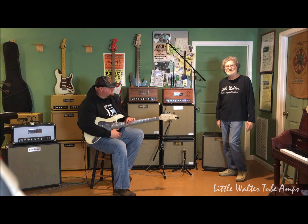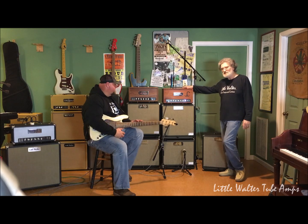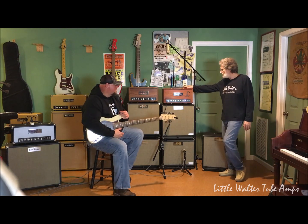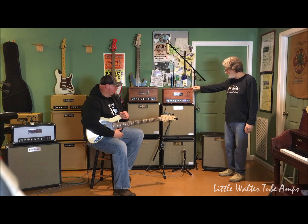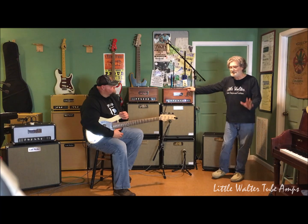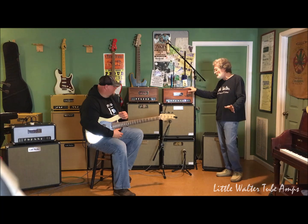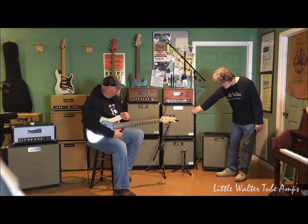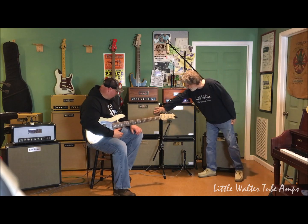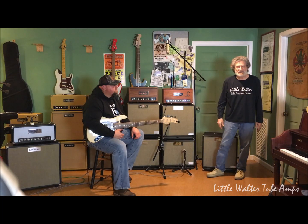Anyway, what we're wanting to show you today, guys and gals, is our new bass line. It's not exactly new, but we've improved it somewhat, and I'm very proud of this. This is our 100-watt head. This is our 60-watt head — they both just happen to be in hardwood. We don't make them all in hardwood, but we'll be glad to make one for you if you want it in hardwood. This is our 210 cabinet, this is our 112 cabinet, this is our 115 cabinet, and down there on the bottom is our 48 cabinet.